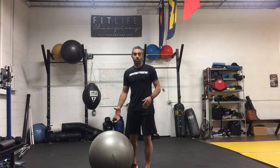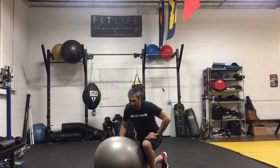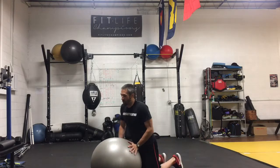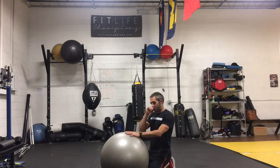Taking a plank variation to a physio ball adds a little extra challenge because of the stability that's created in the shoulder, the core, and the anterior hip of your body.